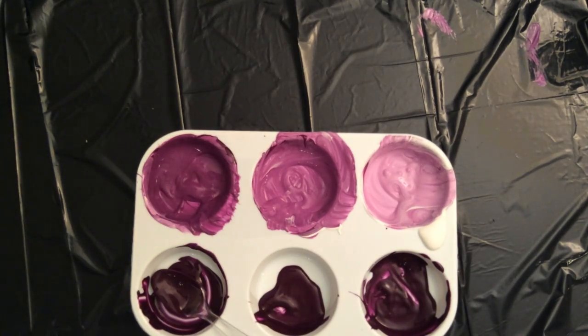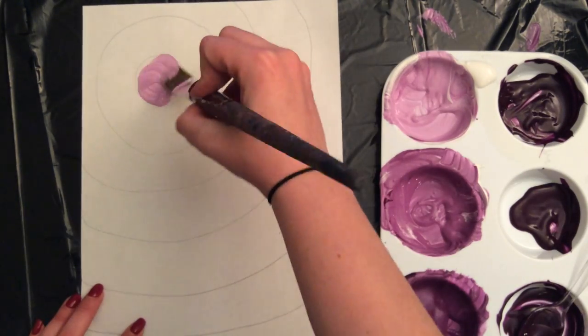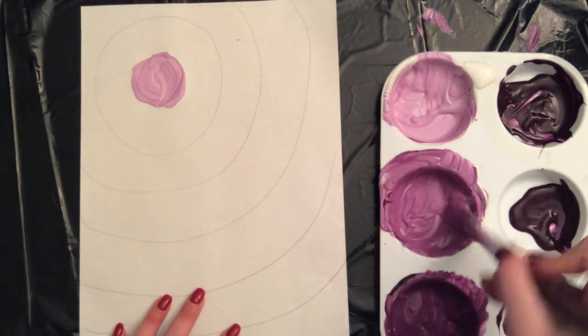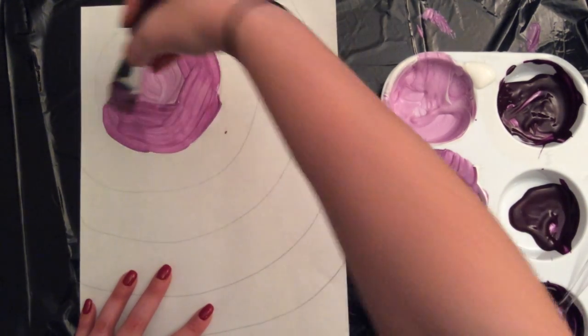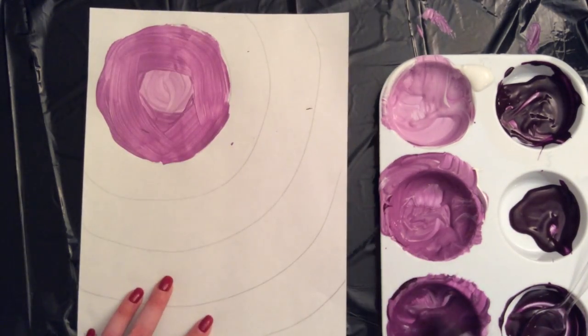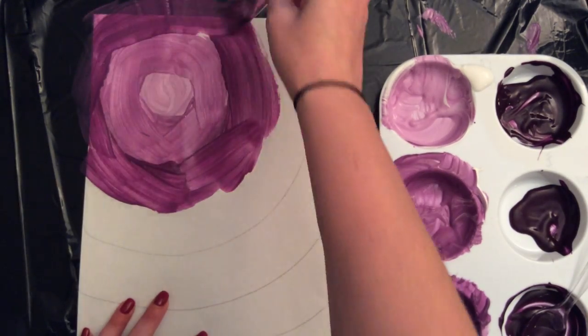Now that I've got my three different tints, it's time to start applying them to my background paper. Go ahead and get your background paper. You do not need to wash your brush — your brush currently has tints on it so they won't be contaminating anything. Go ahead and apply your first tint, followed by your second tint in the next circle, and then your third tint. You may want to apply a couple extra coats because the white behind it will make it look a little lighter than the original color that you mixed.